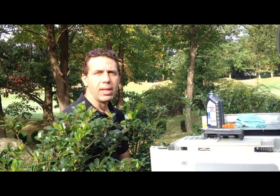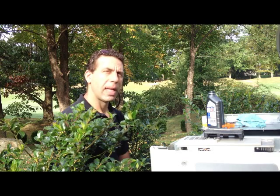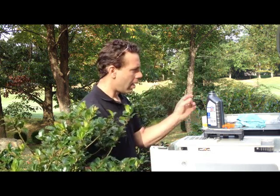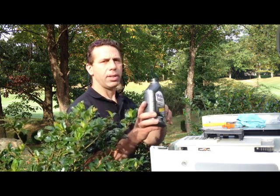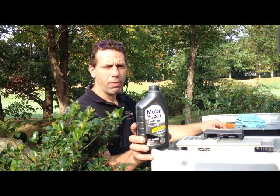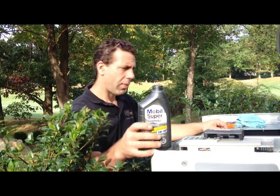I only use Generac certified and authorized parts to do these services. The first step, similar to an automobile or any garden tractor, was to run the generator for about 10 or 15 minutes to warm up the oil good and hot. Then I drained out the oil, and now I'm putting in roughly 2 quarts of high-grade automotive oil to protect the generator so that it works when you need it to work.